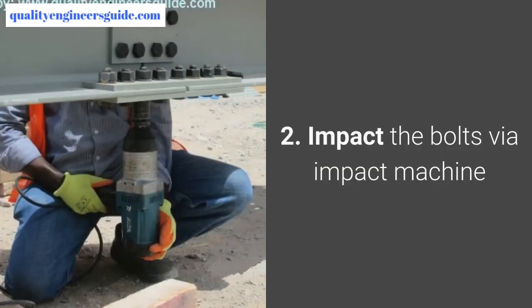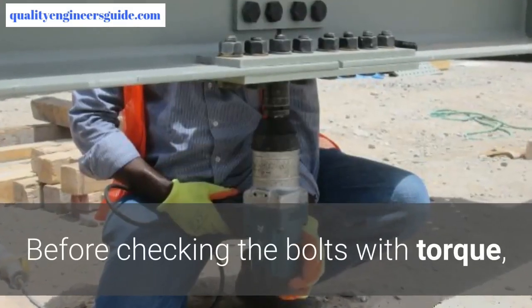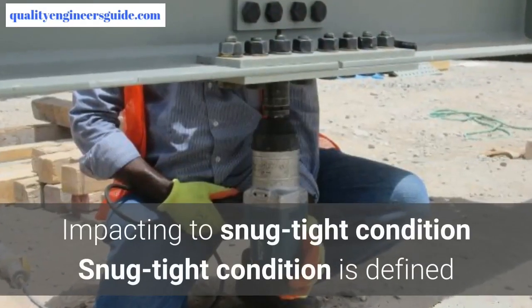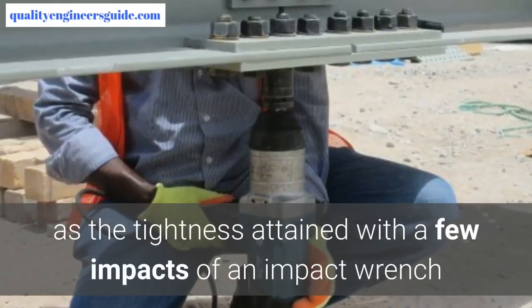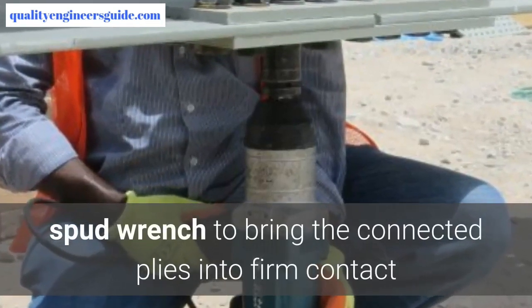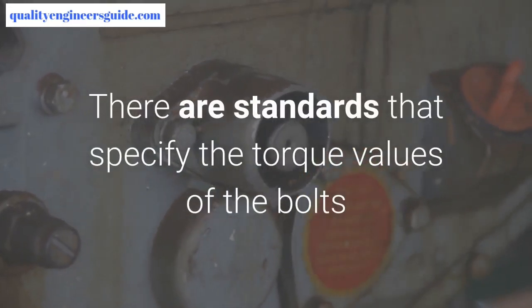Step 2: Impact the bolts via impact machine before checking with the torque wrench. The bolts should have been tightened to snug-tight condition via impact machine. Make sure that all the bolts have been impacted to snug-tight condition. Snug-tight condition is defined as the tightness attained with a few impacts of an impact wrench, or the full effort of an iron worker with an ordinary spud wrench, to bring the connected plies into firm contact.